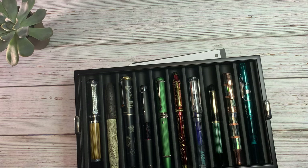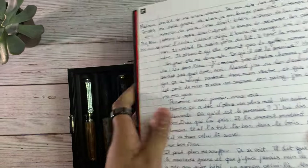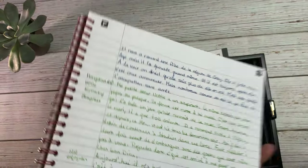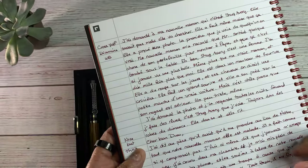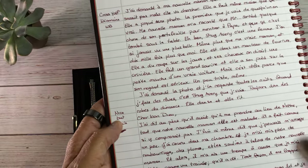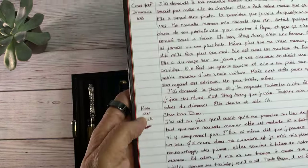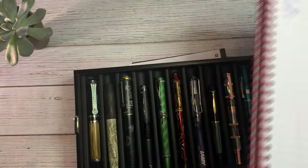I did forget to show the Curidas transcriptions — I was able to do a full page, which was a much more pleasurable writing experience. And then with the Cross Townsend Year of the Pig, it felt good to write with, but it was such a heavy, thick medium — I felt like I was running out of room and didn't want to use up all my paper that quickly. It felt good, just a little bit too thick for me. And next I'm going to write with my Lamy Vista.